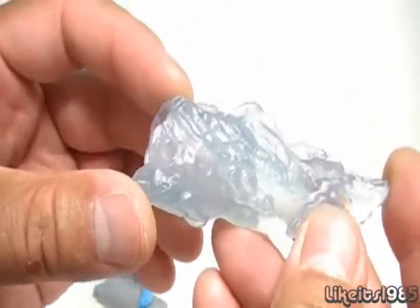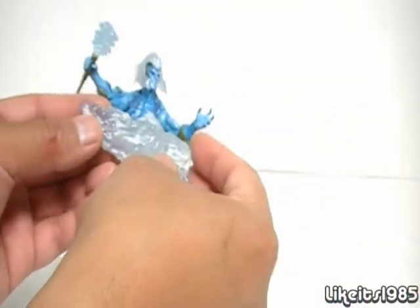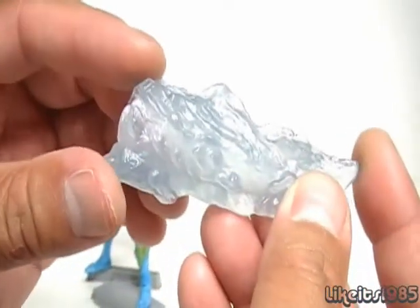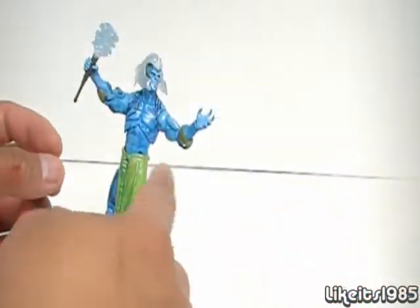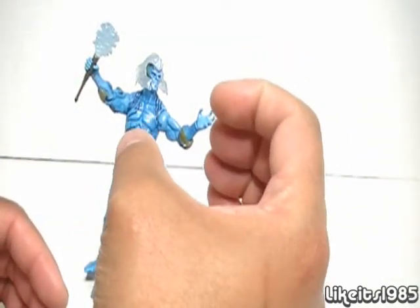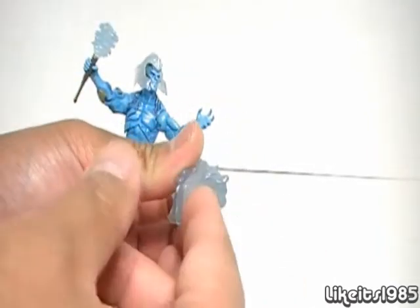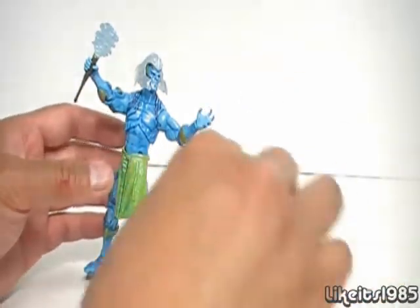First off, the Ice Shield. As I said, it has a curve to it so it looks more like a blade. If you can get the figure to pose it across his body, it could be a shield-slash-blade. It looks pretty cool. It does fit on both hands — it fits on this hand better because it's posed in a way that gives more friction against the plastic, so it holds on better. It's a little looser on the other hand.